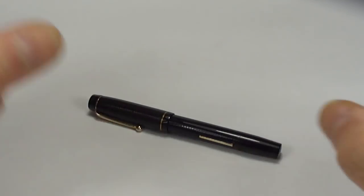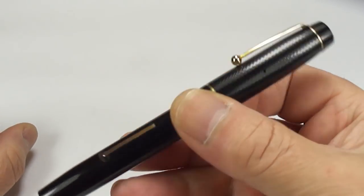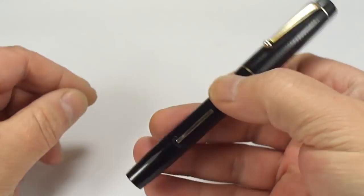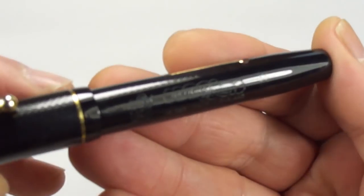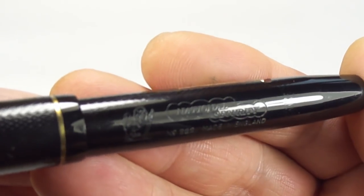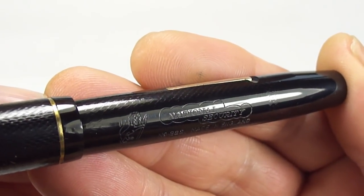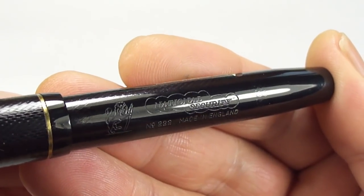Hi guys, Steph here. We've got another gorgeous, handsome fountain pen to show you. Let's go straight to the barrel imprint and show you exactly what we've got. What we have is a National Security Number 222, made in England fountain pen.